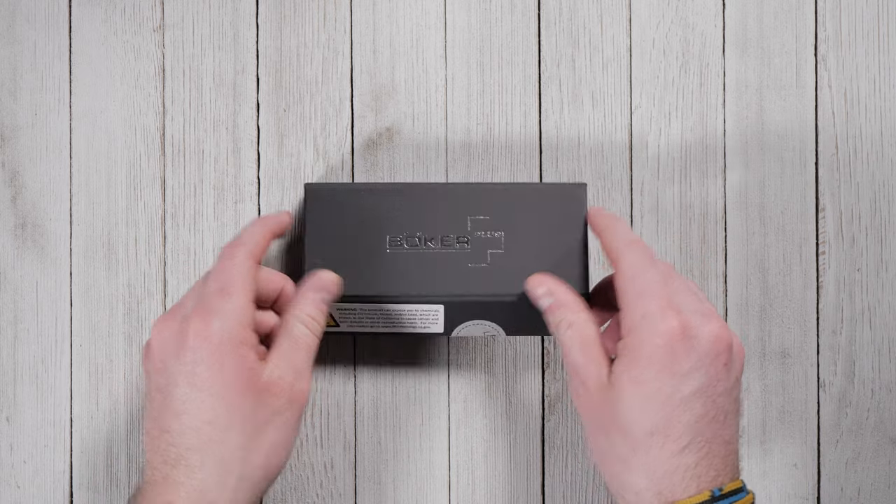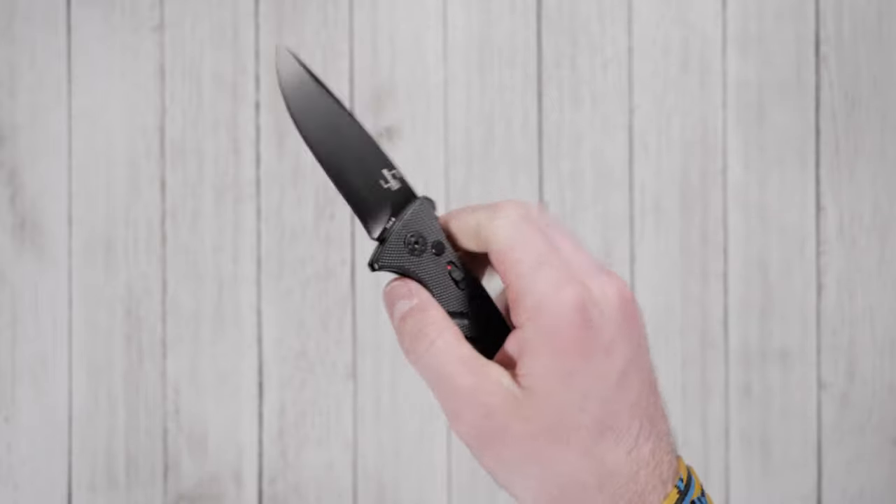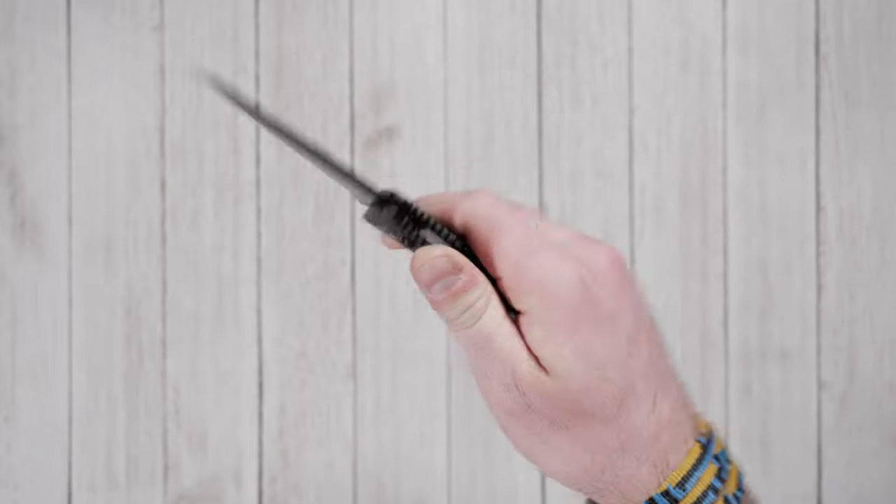The Boker Strike is quite the surprise when stacked up against other automatic knives of the same size. It features a snappy action, amazing ergonomics, and a blade that cuts with laser-like precision.